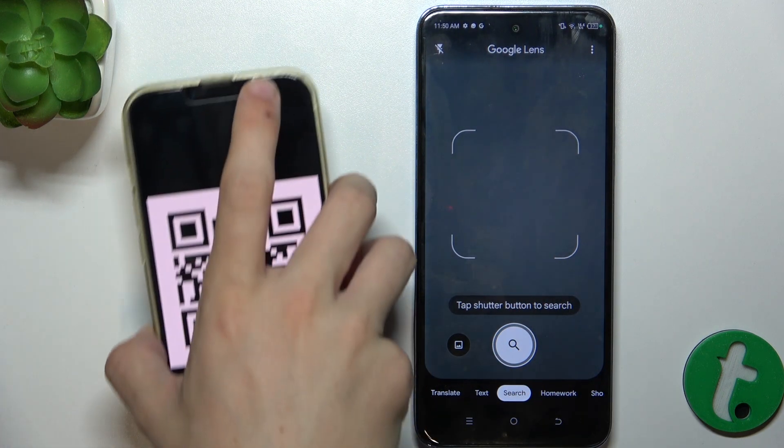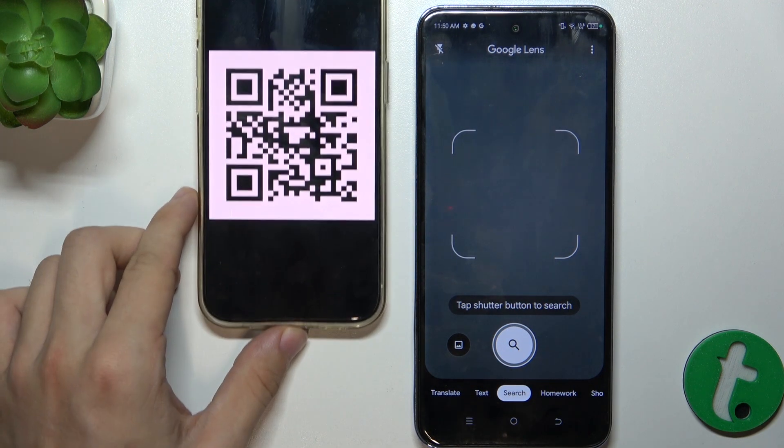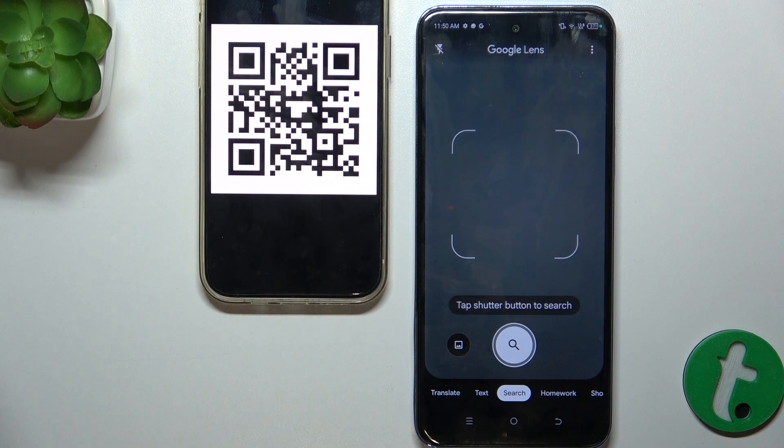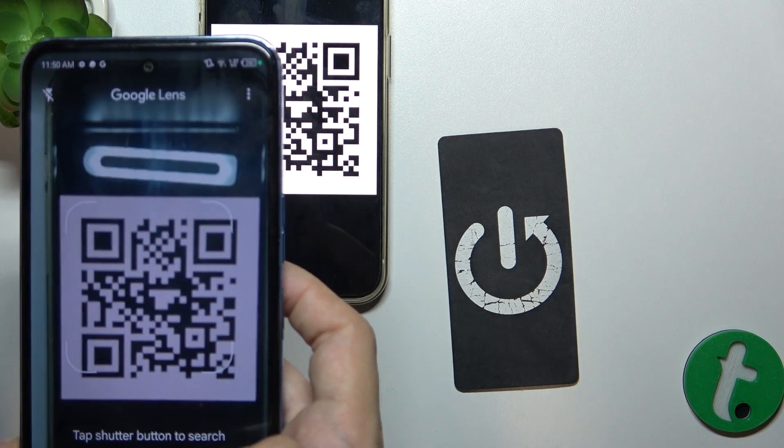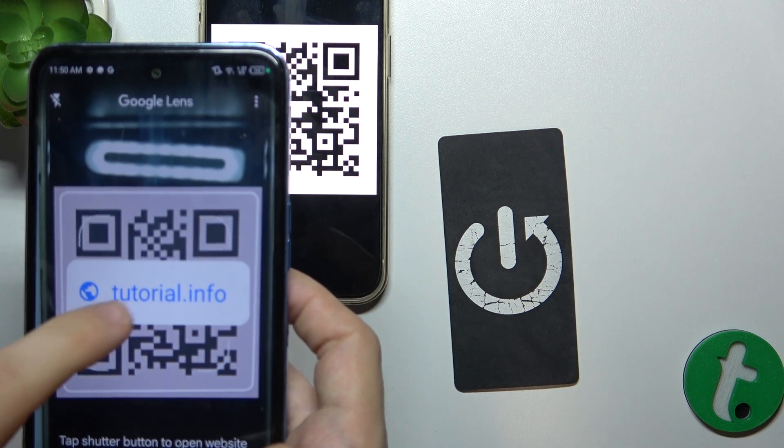let me bring my QR code here and let's scan it. Hover over it with your camera and then, when it displays the link, click on it.